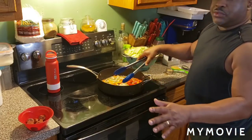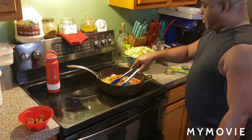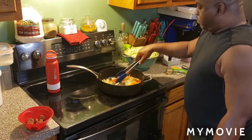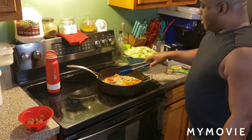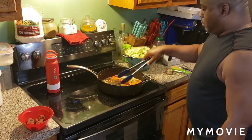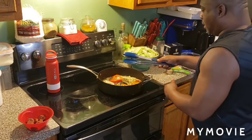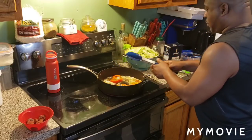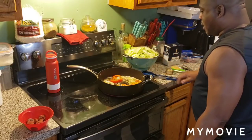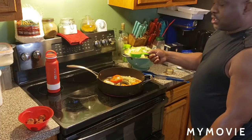Now, let me tell you something — you can use turkey bacon too. We can't leave the turkey folks out. You can use turkey grease also, because everybody doesn't eat pork bacon. I understand that. Now I want to go ahead and mix the one-fourth of a cup of minced garlic in there.